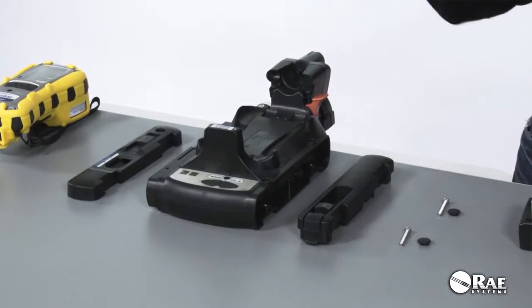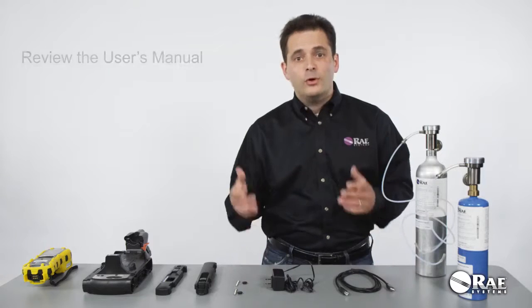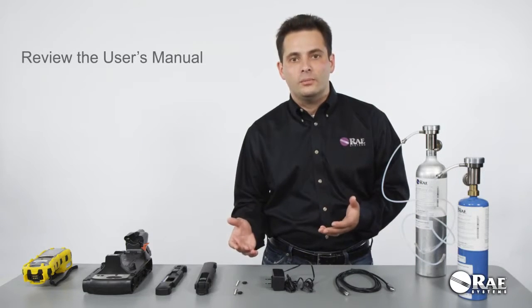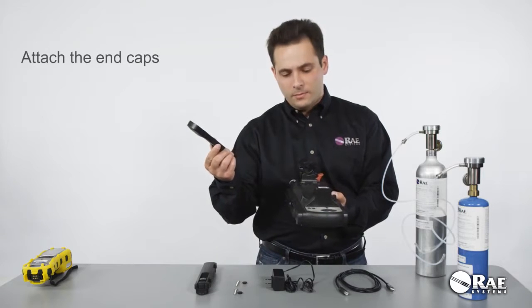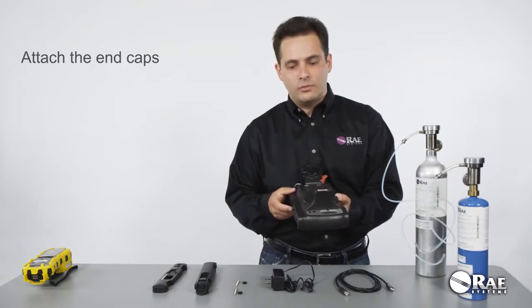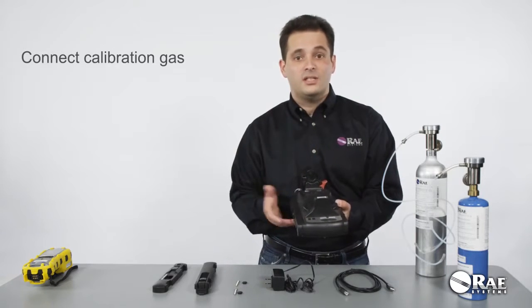The Auto A2 cradle that we're going to look at is for multi-ray pumped instruments. Before you start the setup process, please make sure to review the user's manual. The setup process is very simple. All you need to do is attach the end caps to the cradle, fix them with the screws, then power the system and connect calibration gas. It's that easy.